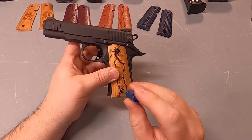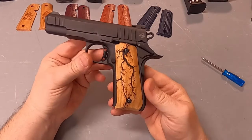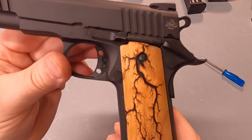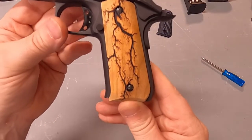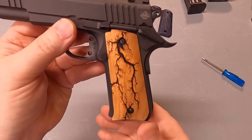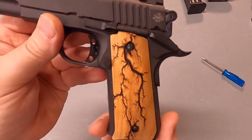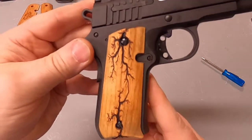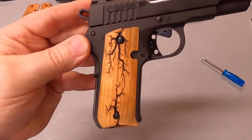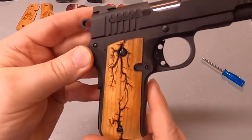This last set is Cherry, but these have our fractal burning pattern on them. This pattern is created by passing an electric current through the grips, which creates this pattern into the wood. We've done another video showing how we make these grips.